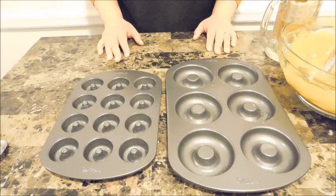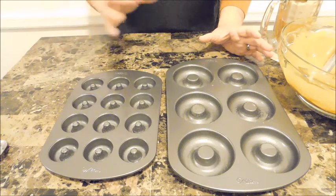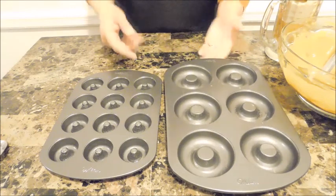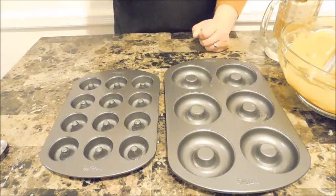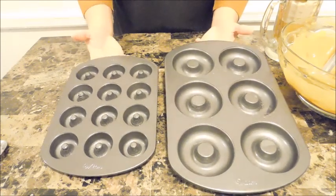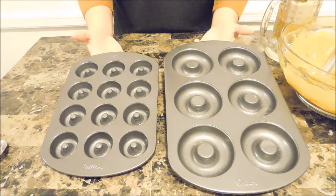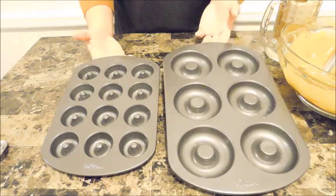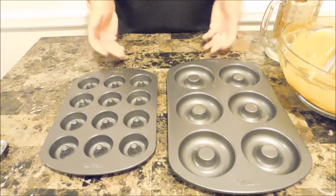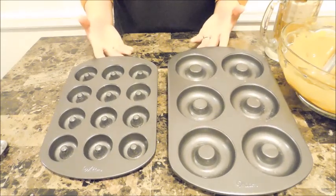Here are my baked doughnut shapers — I have the large ones and the cute little mini ones. Just lightly spray them with some non-stick spray so your baked doughnuts don't get stuck to the bottom. You can do either the large ones, the mini ones, or a combination of both. Don't forget to preheat your oven to 350 degrees.